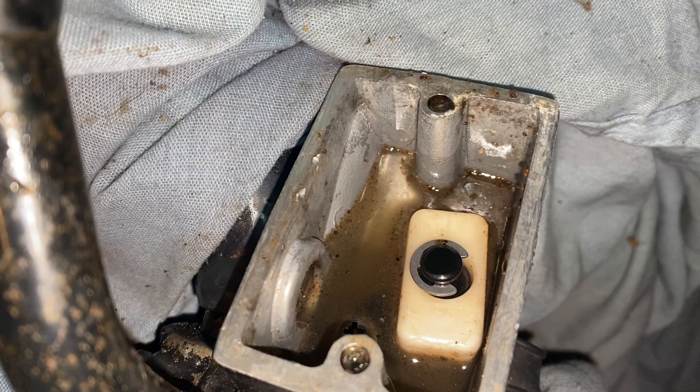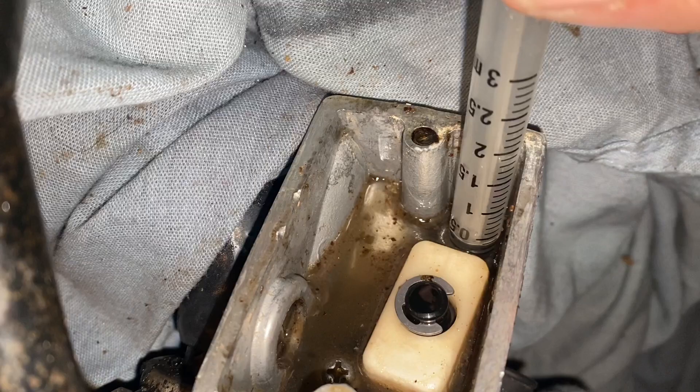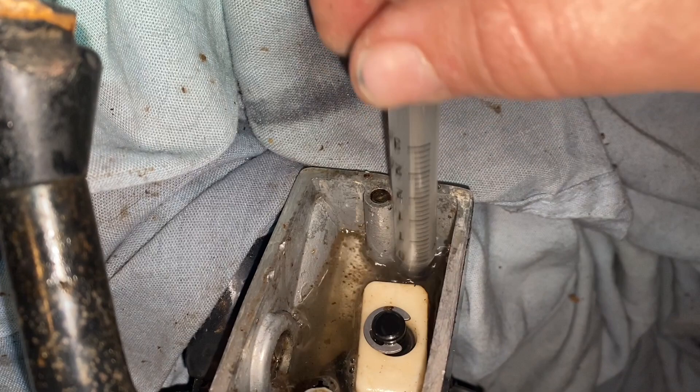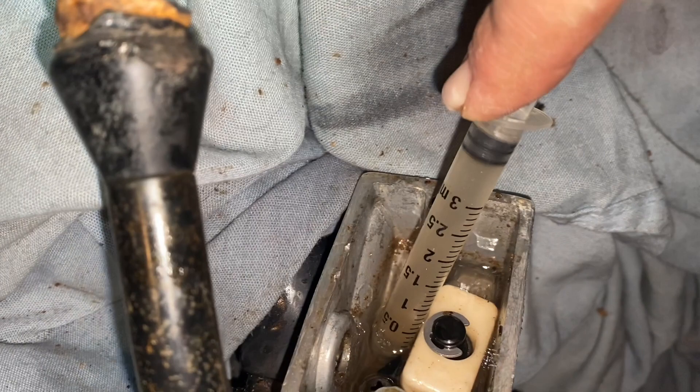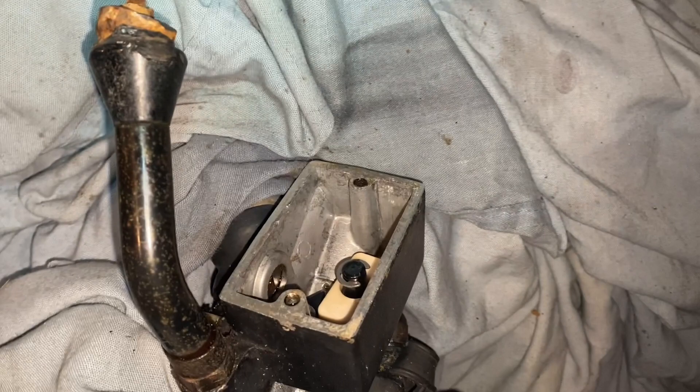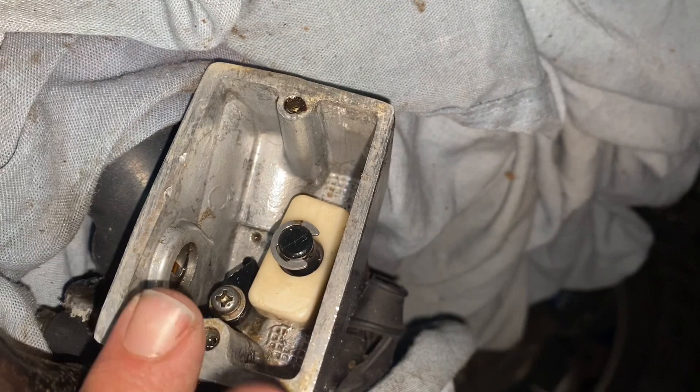I sprayed more brake cleaner in there and now I think the best way to do this is to get in there and try to suck all this dirt out with the clean brake cleaner. Hopefully I can get most of this — I've kind of scraped up most of it and it's all pretty much loose. I'm gonna try and suck this up with the dirt. If not, I'm gonna have to get air, wear safety goggles, and blow it out.